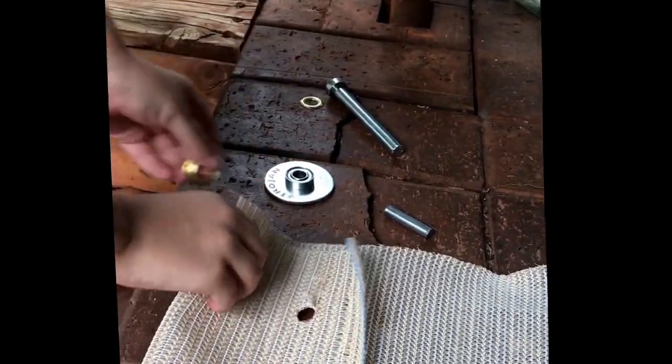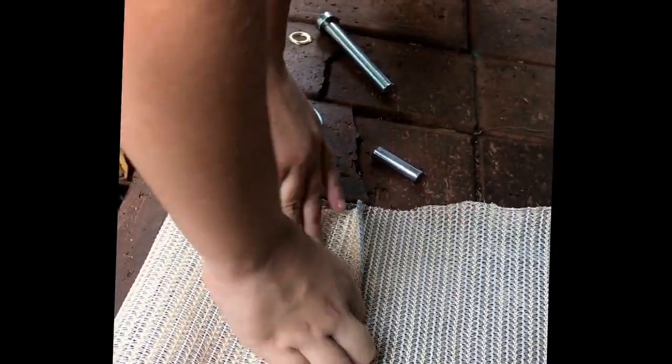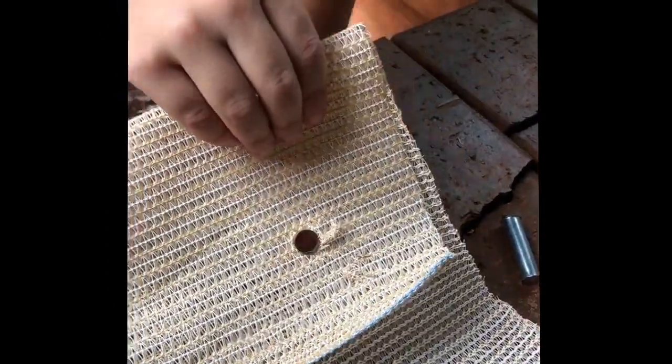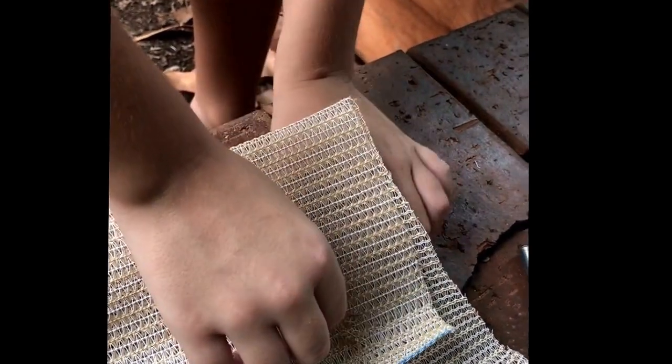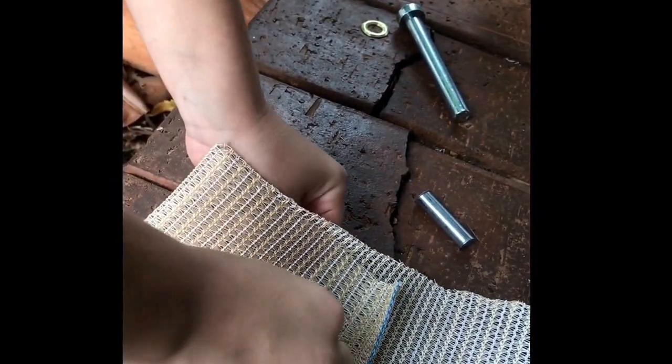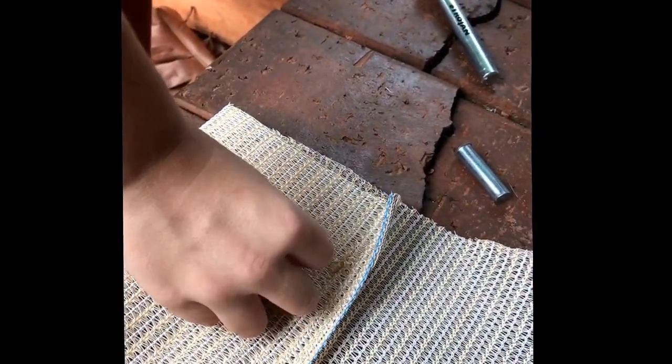So all I do, just slip that under there. Like that. So it's in there. And then take this under. It's like a piece and it goes under there. Like that. And then you grab this one. It goes over.